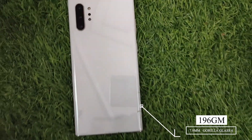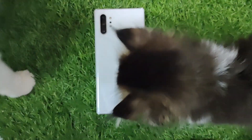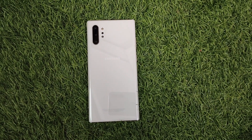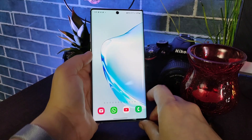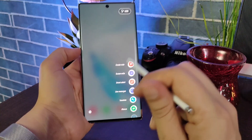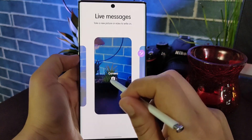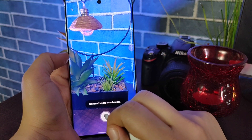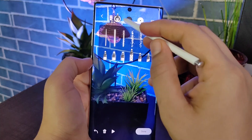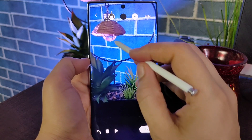The Note 10 Plus has a glossy glass back with Corning Gorilla Glass 6 protection. The S Pen is on the right side, which is very handy. Regarding S Pen latency, the Note 20 Ultra has very low latency, but I think there is no big difference. Based on my personal experience, the S Pen provides many features.